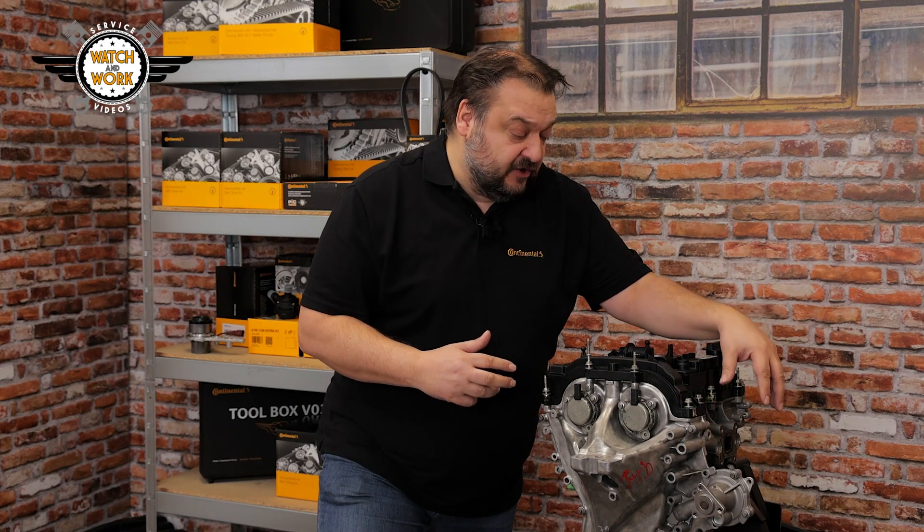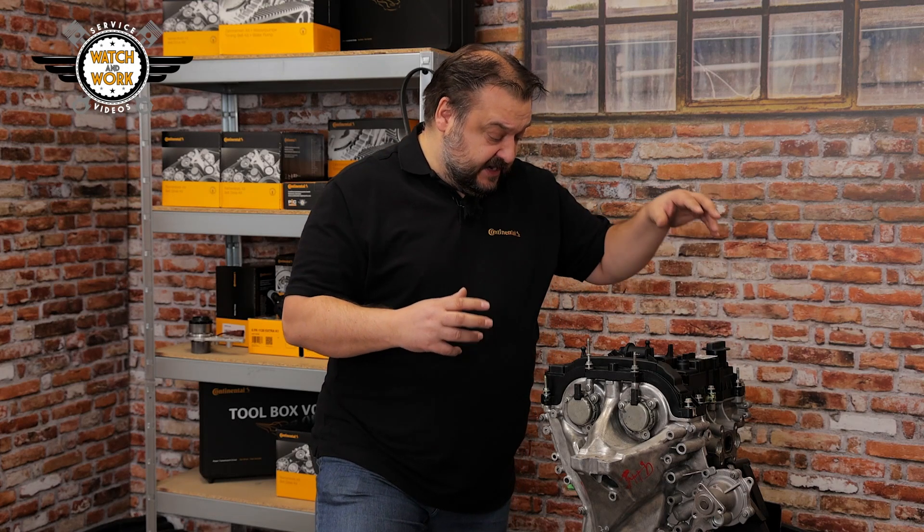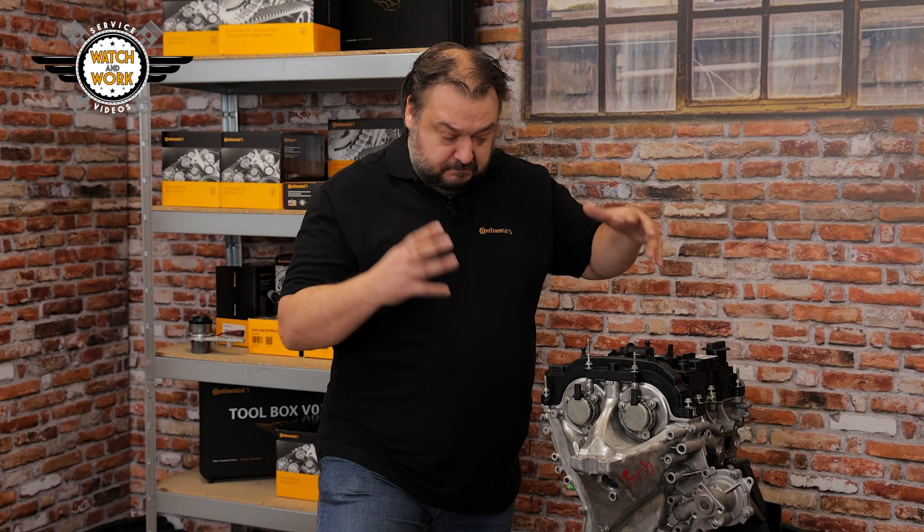Among other things you need to remove the multi V-belt including tensioner, the air conditioning compressor, alternator, turbocharger intake hose, exhaust manifold, catalytic converter and undershield. That's a huge amount to do.